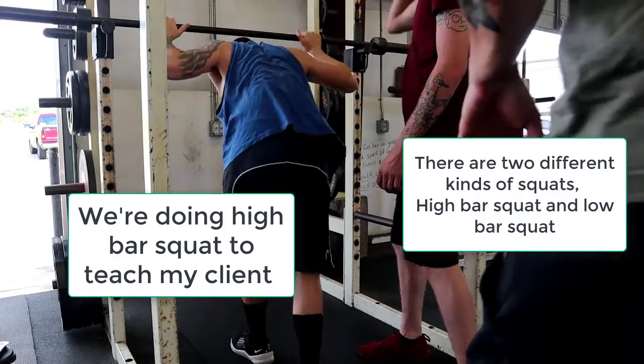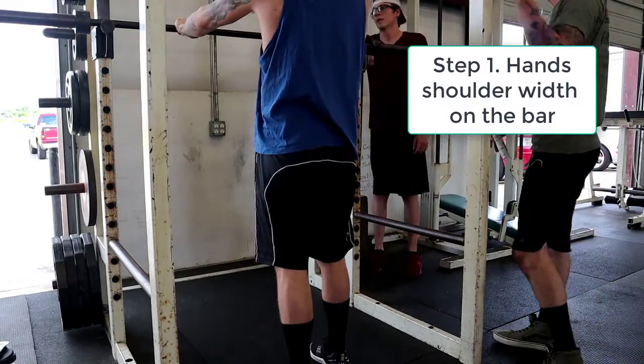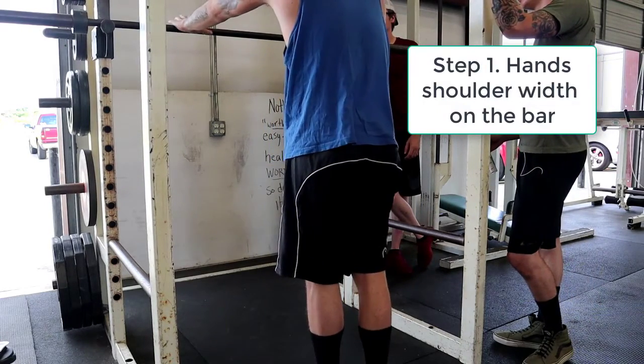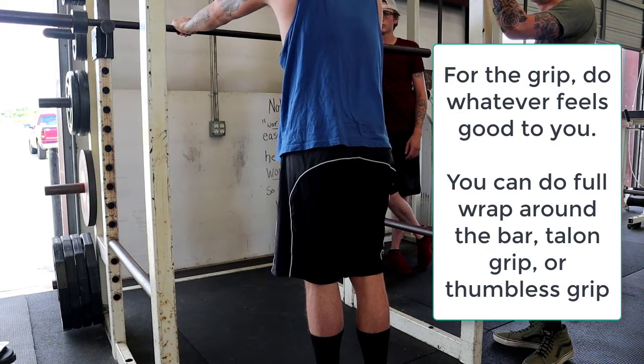For the high bar squat, you're going to walk up. You kind of want to put your hands right about shoulder width apart. You can do like this grip, you can do a thumbless grip, whatever feels comfortable to you.